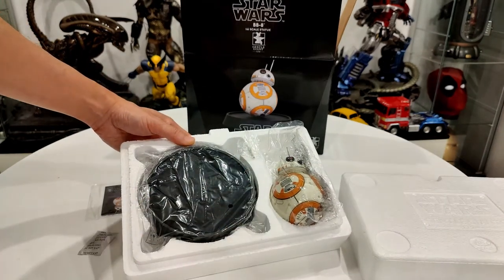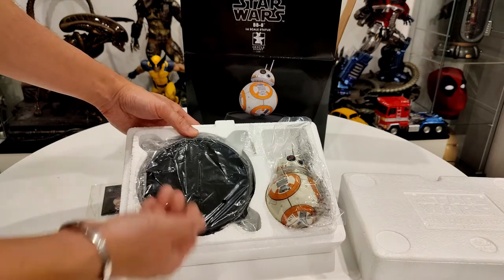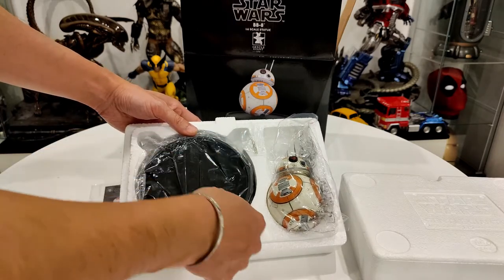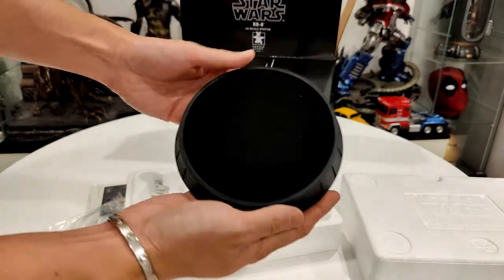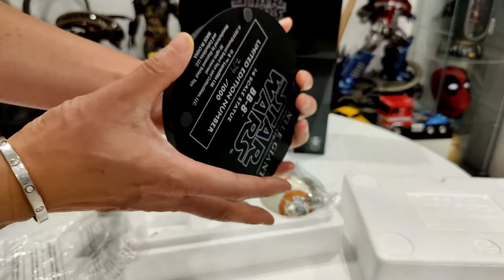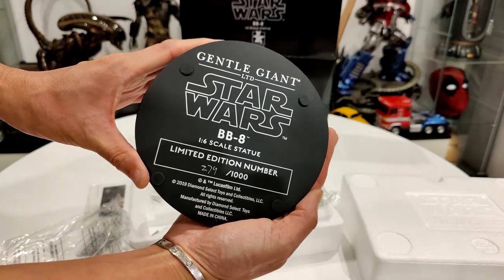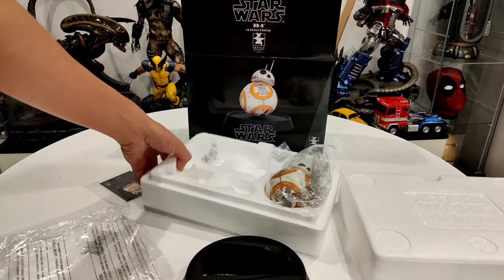There are just some silica gel packets inside. Really no assembly needed - it's just the base and BB-8, which looks like he's all one piece, even the antennas. Looks like there are some extra antennas included too. The base is very simple and shiny with a little pattern, and it reads 'Gentle Giant Star Wars BB-8 1/6 Scale Limited Edition 279 of 1000.'